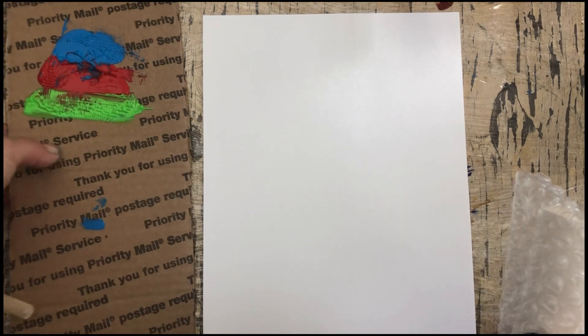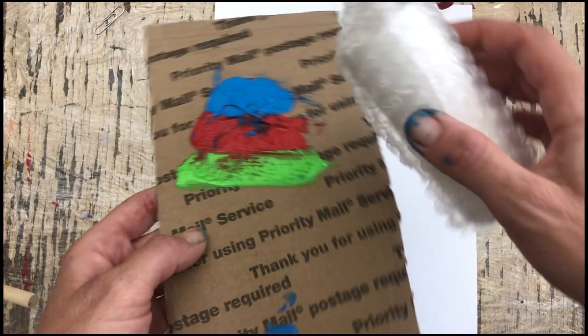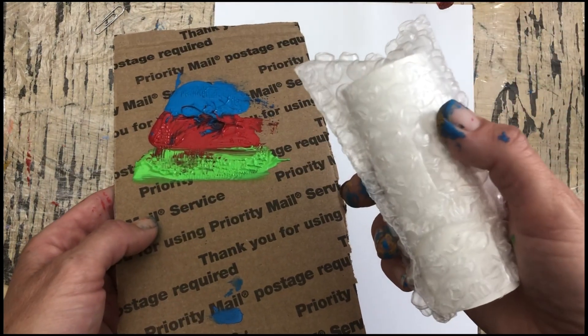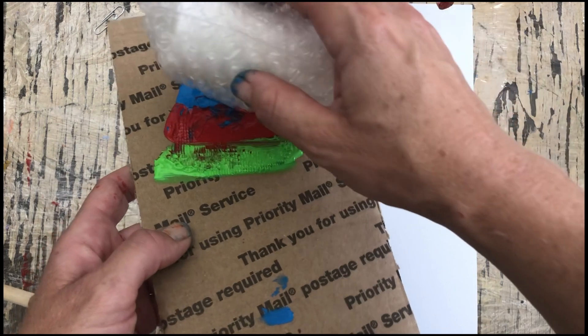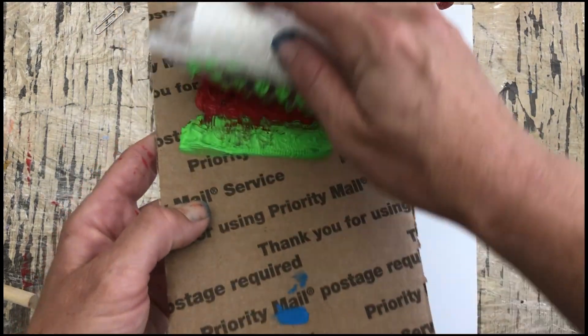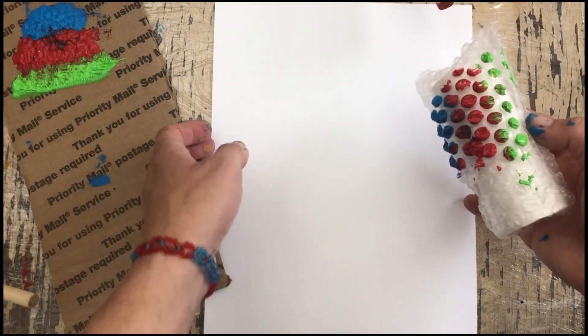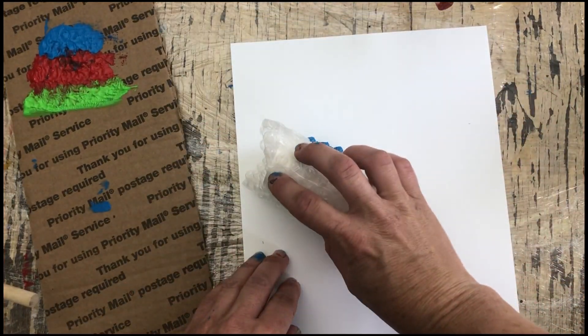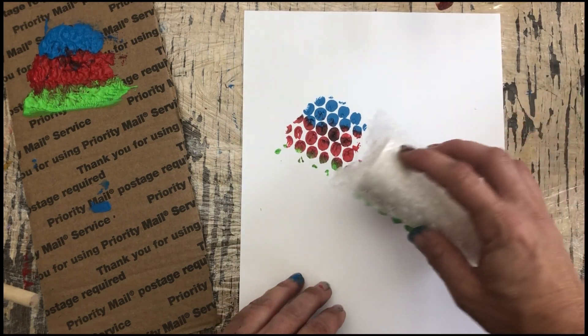So we're back and I have these three colors here. I am going to try to roll — this is just bubble wrap over a toilet paper roll that I put on because I just want to see what happens. I'm going to dip that a little bit. Oh, that'll be interesting. Oh, great patterns! Wow, that came out excellent.